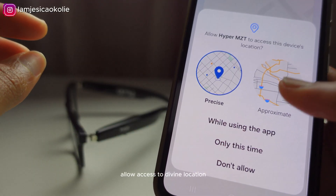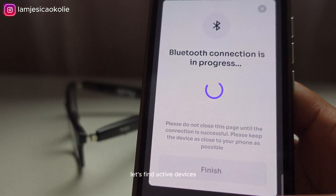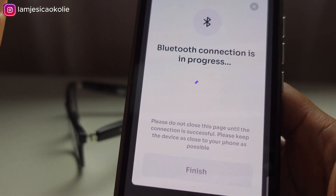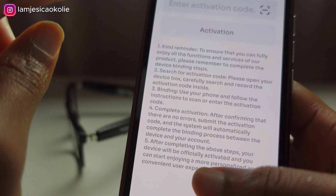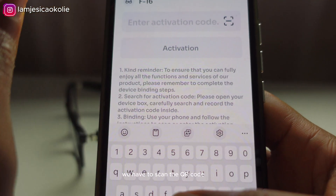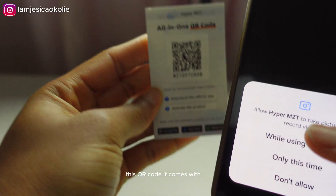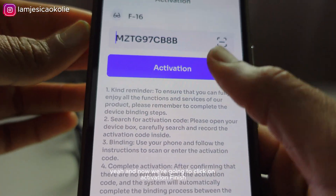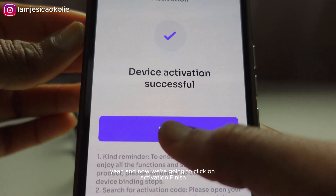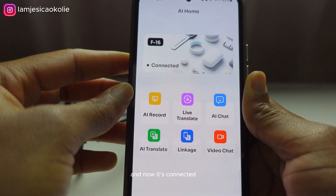It's asking to allow access to my location — I don't want it to have access to my location. Let's find active devices. Connection in progress. We also have to scan the QR code that comes with the glasses. And now clicking on activation — it's connected.